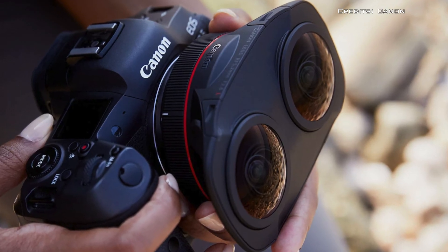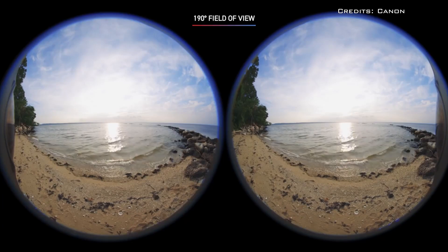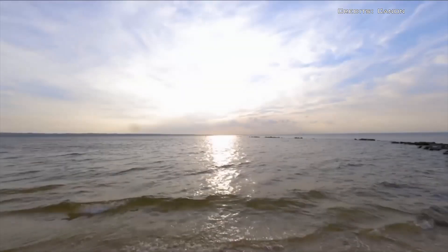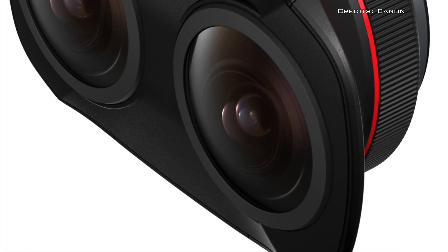The lens is capable of shooting with a 190-degree field of view captured from two separate optical systems, and features a set of electronically controlled apertures.